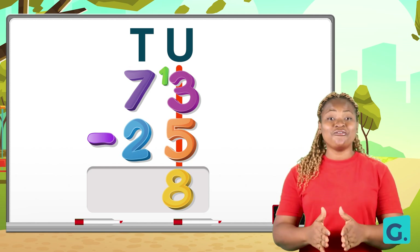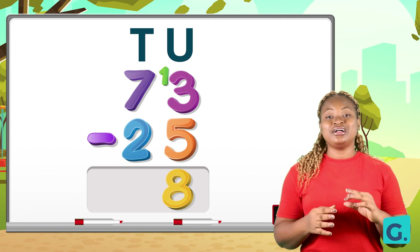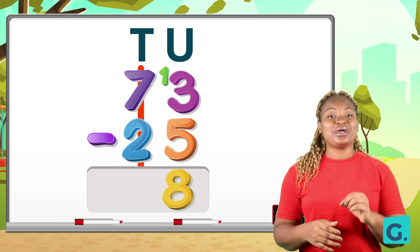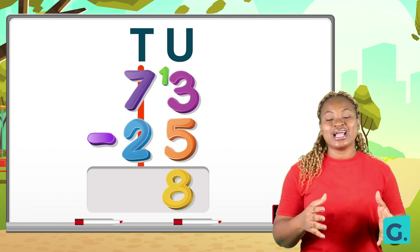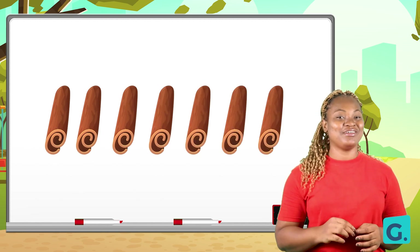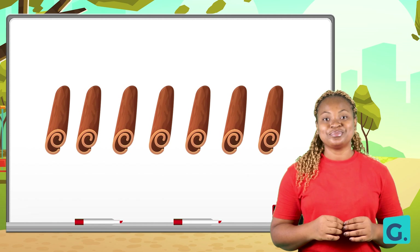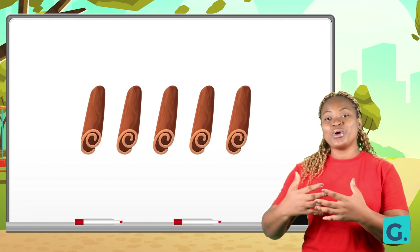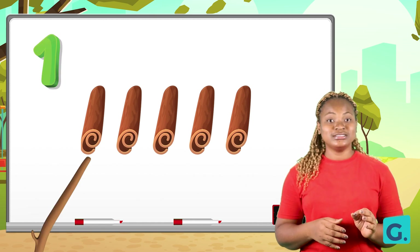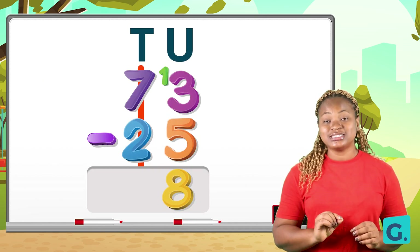As soon as we are done solving the units, we move to the tens place. Under the tens we have seven and two, so we say seven take away two. Count seven strokes: one, two, three, four, five, six, seven. Then subtract two: one, two. Count the rest: one, two, three, four, five. Seven take away two gives us five. We write the five down.